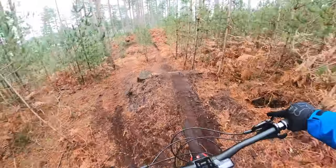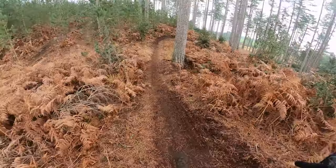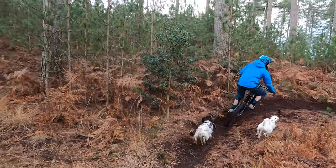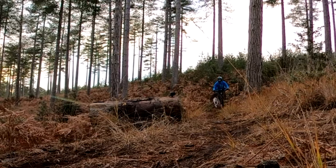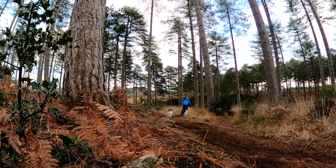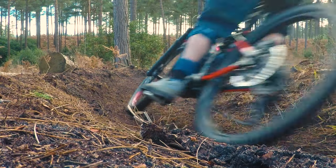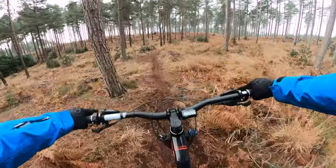So we've got a nice jump to begin with, into a berm — try and lay off the brakes if you can. Try and bank the bike round to keep as much speed. Then this takes you into the second jump, and then you've got a right hand berm, which then takes you down into the third jump.